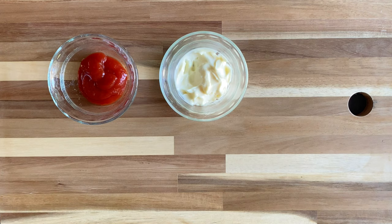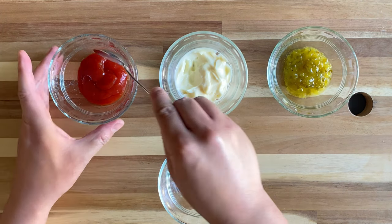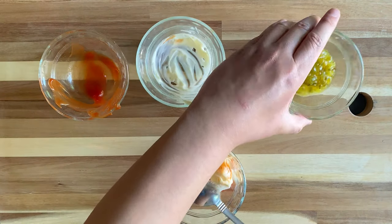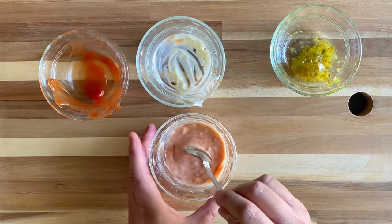I want to show you that a well done burger is still super juicy when cooked sous vide. For the secret sauce, all you're going to need is some ketchup, mayo, and sweet relish. We're going to use equal parts ketchup and mayo and half that amount in sweet relish. Mix that together and you'll have a pretty close version of the In-N-Out secret sauce.